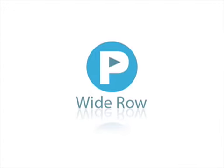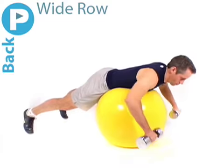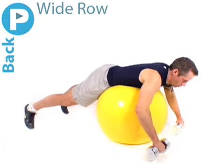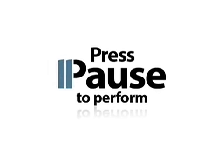Your last exercise is a wide row. Lie face down with the ball in your abdomen, holding your dumbbells by your sides, and your arms straight with your palms facing back. Lift the dumbbells up to your chest, allowing your elbows to travel outwards as they bend. Lower the dumbbells back to the start position, and repeat. Press pause and try it now.